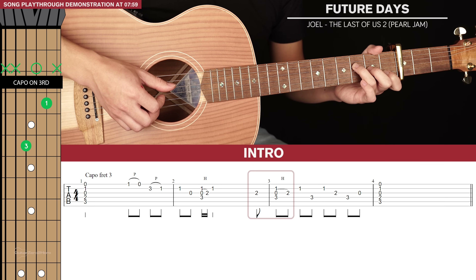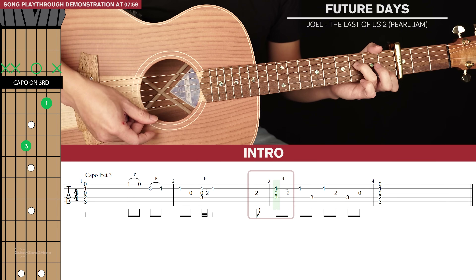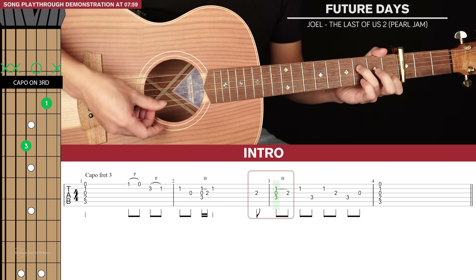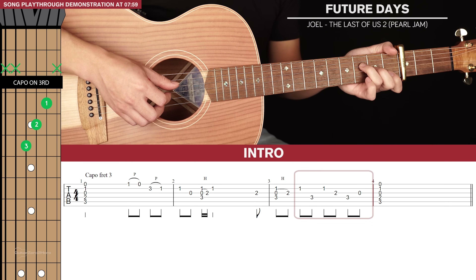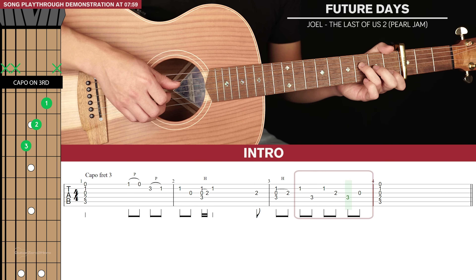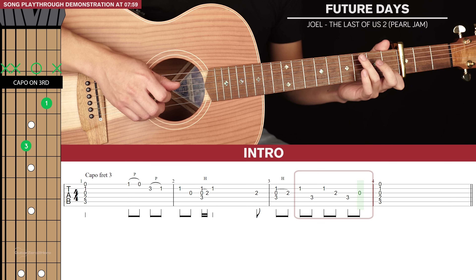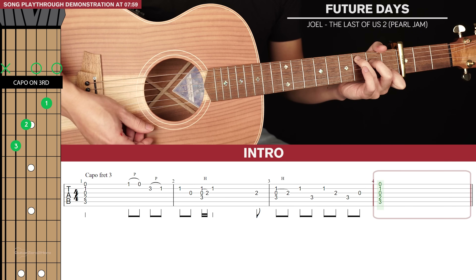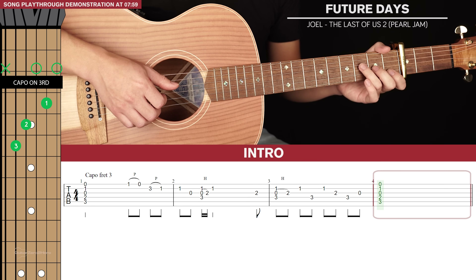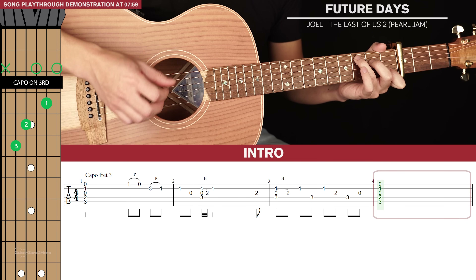We're going to do this strum on the F chord but keep your middle finger lifted as you do this strum. The hammer on here is a bit slower - it's not a fast hammer on like the other one, it's on 8th notes so it's a bit slower. Then there's a 6-note picking pattern which goes 2nd string, 4th, 2nd, 3rd, 4th and then 3rd - but you're going to lift your middle finger so it's open 3rd string. At this point you can start lifting your ring finger to get back to a C position, and you're going to end your intro with that C chord by just strumming it down.